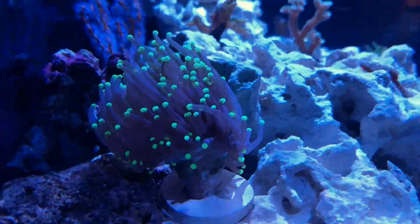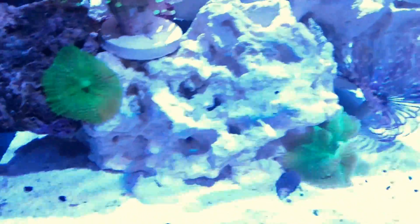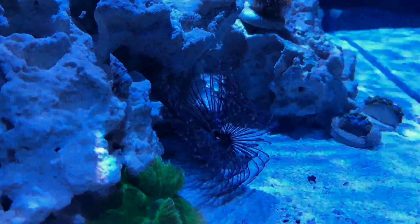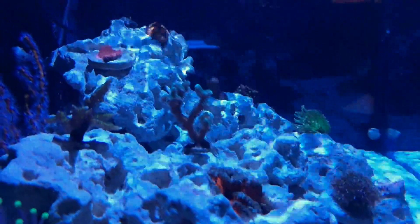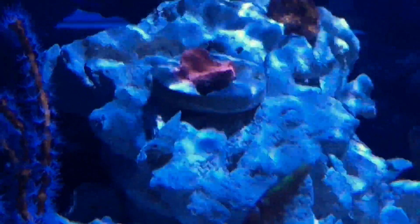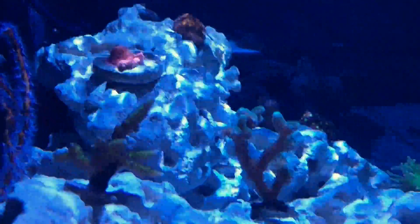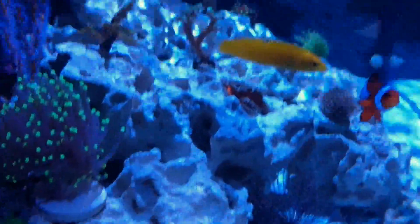Got a new feather duster too. You can see the montipora is kind of starting to encrust on that rock, so it's starting to go. That's about it — thanks for watching.